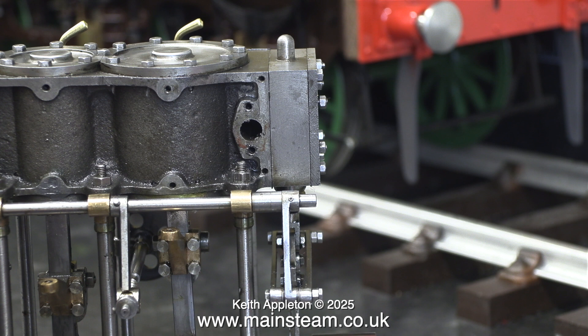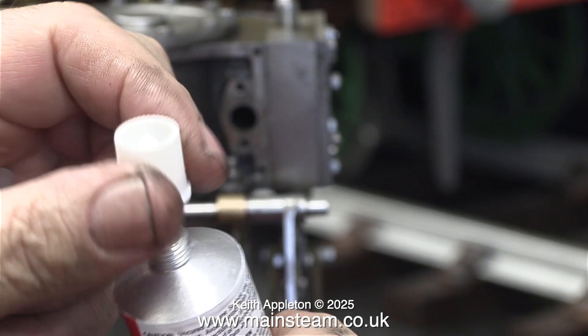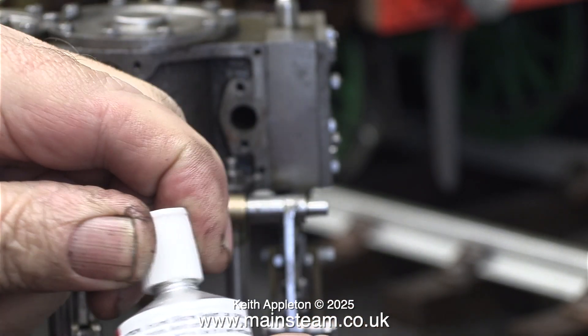I bought some of this stuff — JB Weld really do make some excellent products. This is high-temperature red silicone, and it's claiming temperature resistance up to 340 degrees centigrade. As the engine will never reach this temperature, I can assume it to be the right stuff for the job.